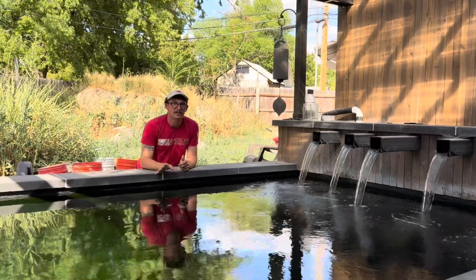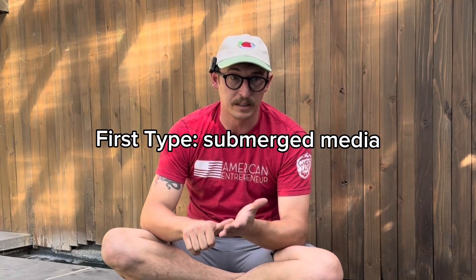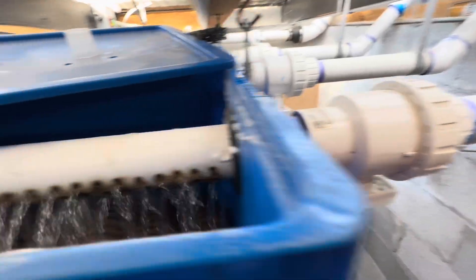To explain why, we've got to get into the science of how these filters work versus other types of biological filters. There are primarily three different types: the first being submerged media — sponges, canister filters, bog filters, or wetland filters — where the media is submerged in water the entire time with no air contact at all. The second is a shower or trickle tower where water rains down from above through the media, so water and oxygen are both interplaying. There are two factors that affect how effective a biological filter is: how much media there is for the bacteria to grow on, and how much oxygen is available.